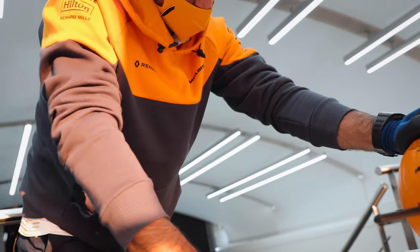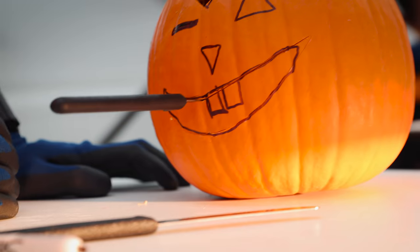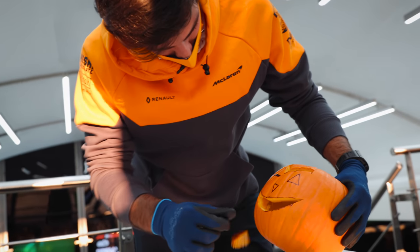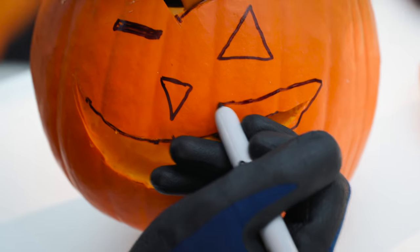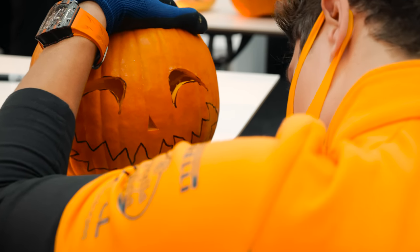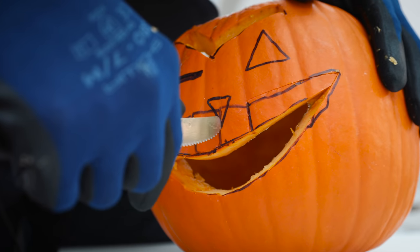I'm so stupid! I shouldn't have cut that. Now I will need to do something weird. What do I do now? So if I make it look like that... yes, it works. It will have no nose, but I will be happy to give up the nose of the pumpkin.